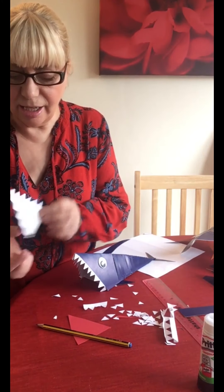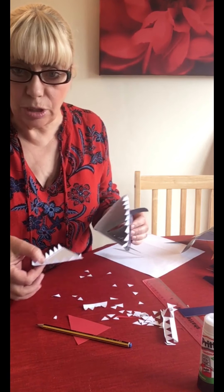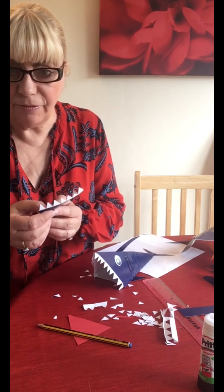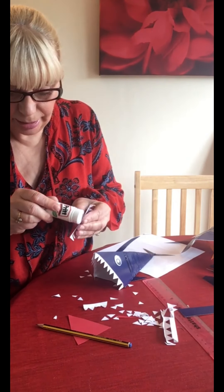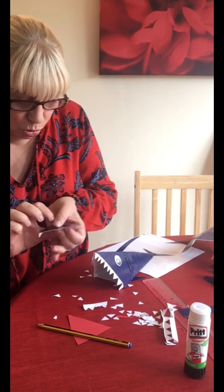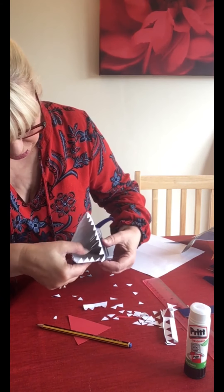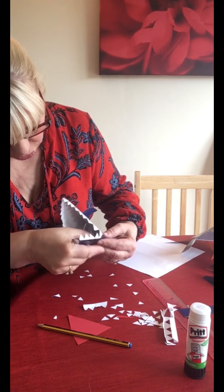I've finished cutting the teeth and I stuck them to the lower jaw before putting it in, because it's much easier to stick them here than trying to get into his mouth. Now I want to put a wee bit of glue along here to stick this lower jaw to the actual shark - right in here, and we just stick it on like this. Make sure it's really well stuck.